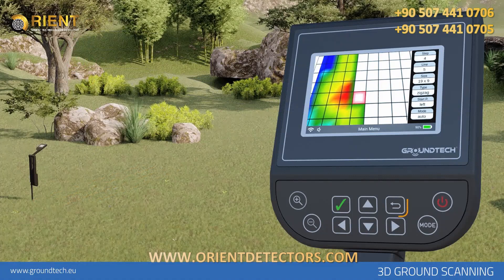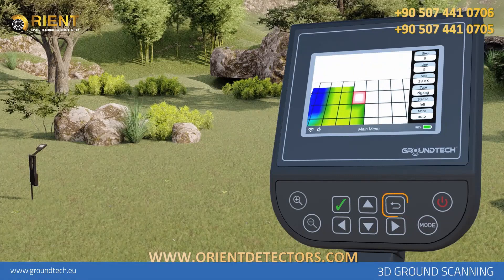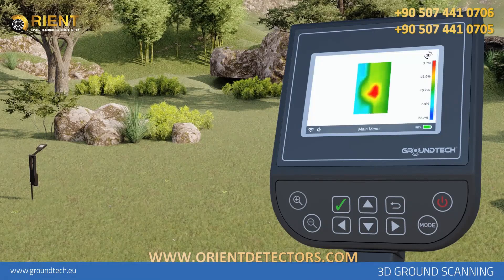If you want to end the search before the number of signal steps and line rows are completed, you must press the back button on the device. The device will ask you if you want to end the search. If you select no, you can continue your search from where you left off. If you select yes, your search will end and you will be directed to the 3D viewer screen. To obtain regular and accurate data, you must complete the number of signal steps and the number of lines entered.